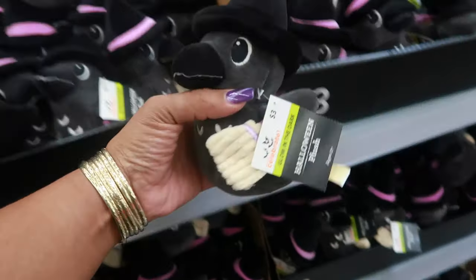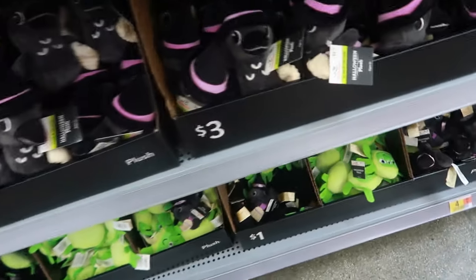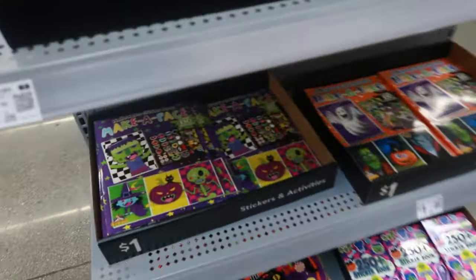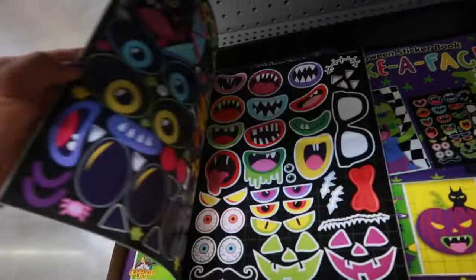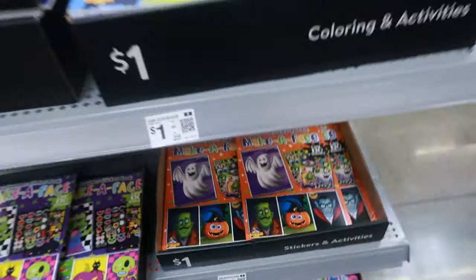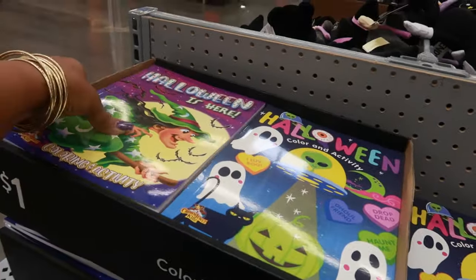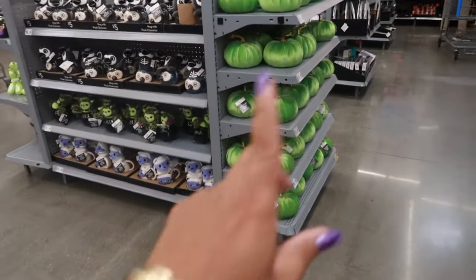These are three - the little bird with the broom. There's a spider - this is a dollar. Oh, this is where that other one went that we saw when I first started filming. Halloween sticker book - a dollar! And make-a-face activity and color-and-activity halloween books - all of these are a dollar. Some activities for the babies!